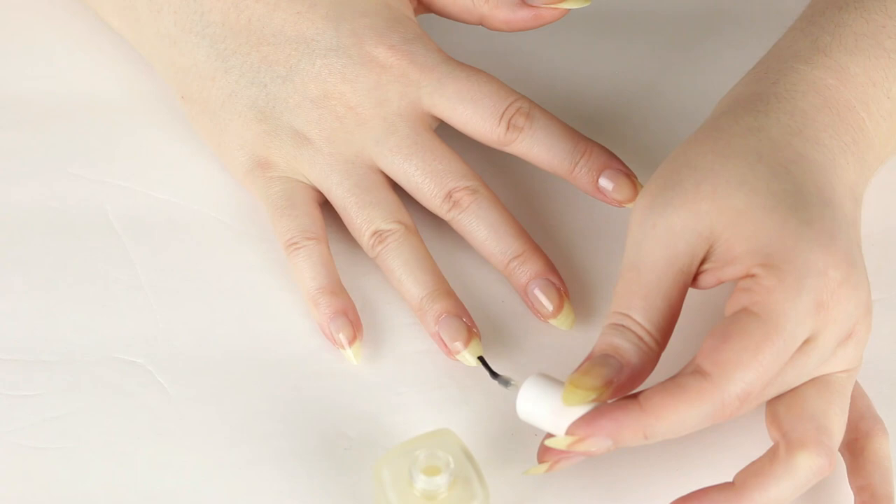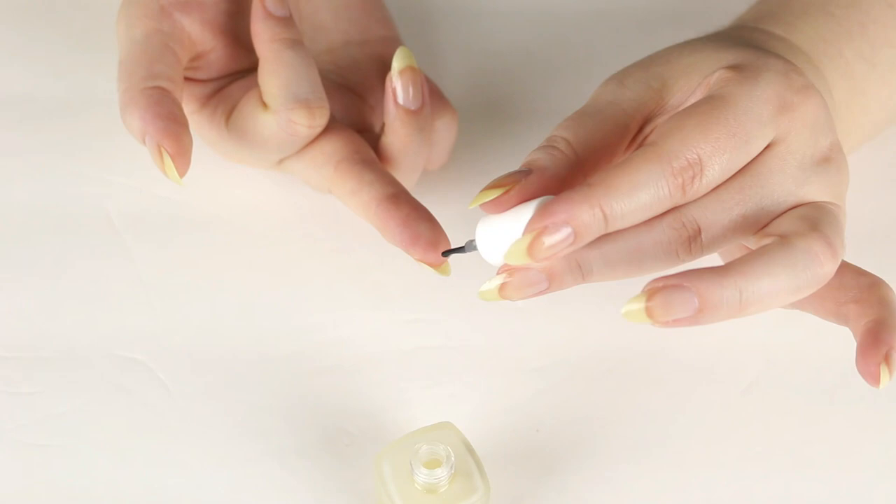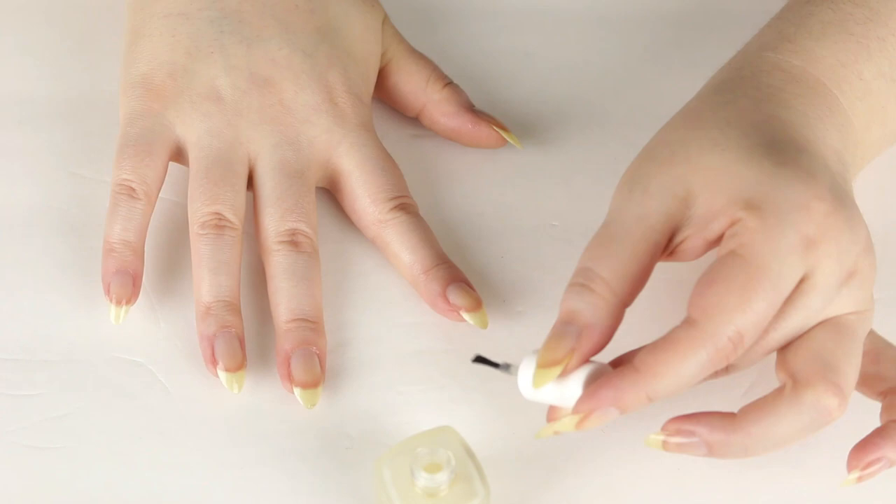It preps your nail for nail color, prolongs my nail polish wear, prevents chipping, and I really love it. I have noticed though that the formula is starting to thicken up a little bit over time — I just want to note that. But this was great when my nails were peeling.